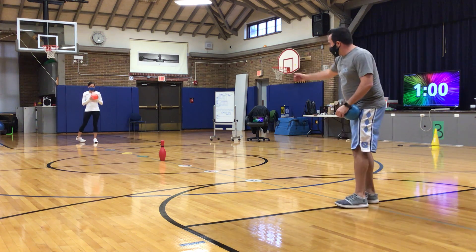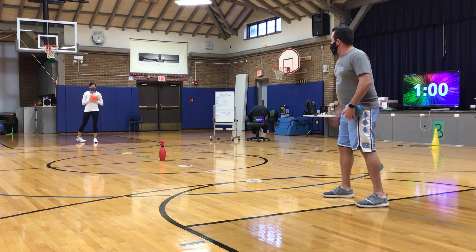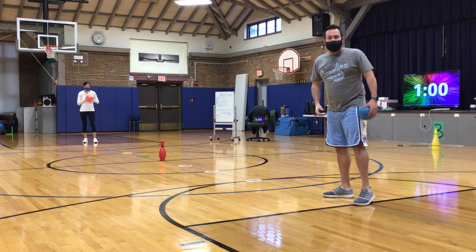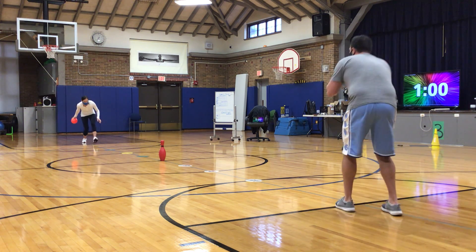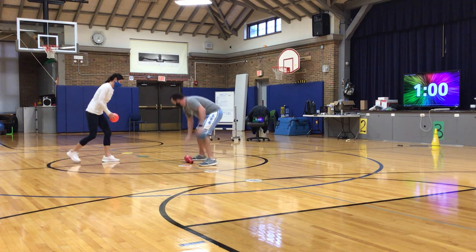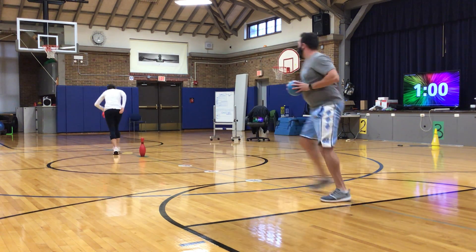Obviously, it's going to get easier for Mr. Johnson if I'm moving the target this way, and more difficult for Mrs. Kaufman. If she hits it early, it will make it more difficult for me. Here we go. Ready? Three, two, one. Okay, Mrs. Kaufman hits it. She would move her pin to the poly spot, and we get ready, and I go.